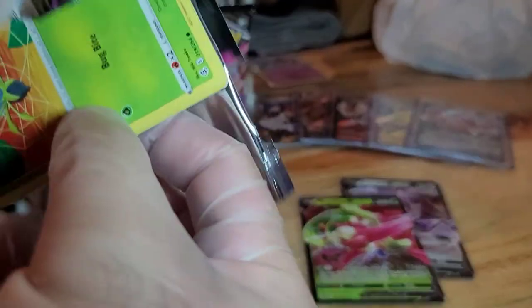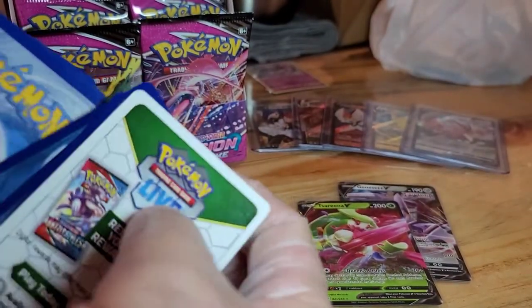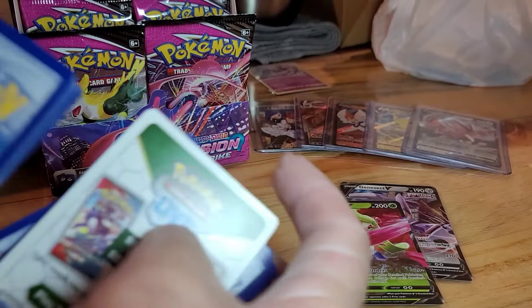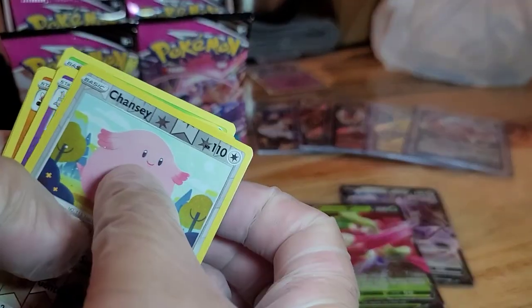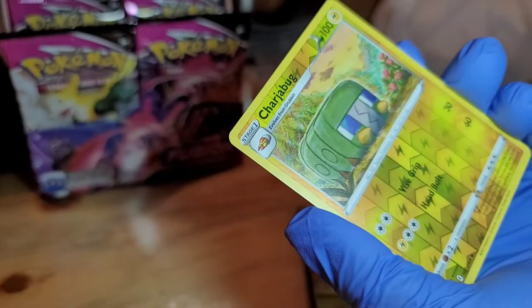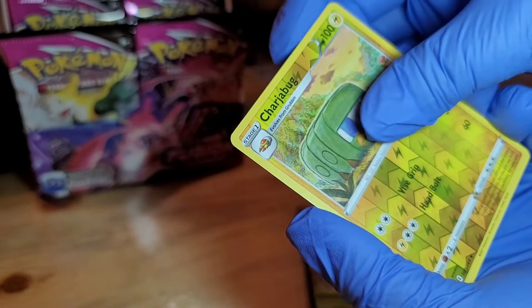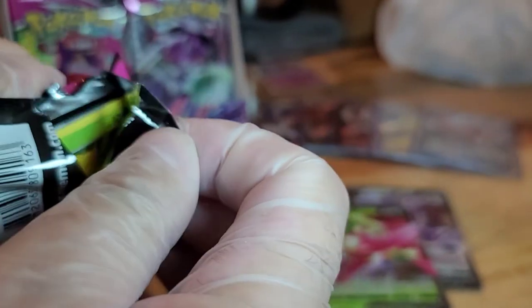White border. We have Chansey and a Galarian Corsola non-holo, Charjabug Reverse Hollow, and an Electrode non-holo.